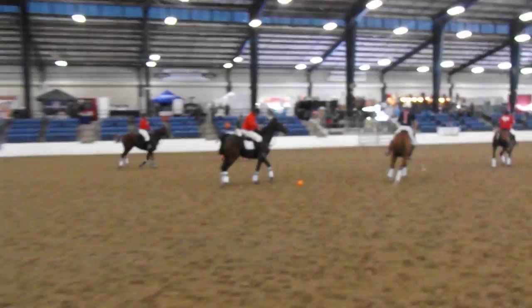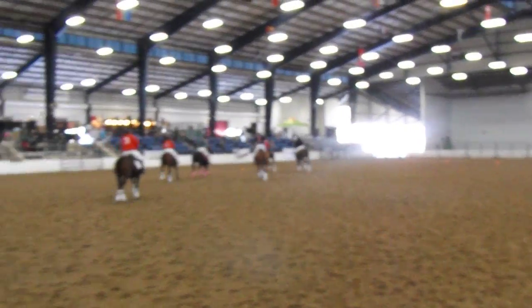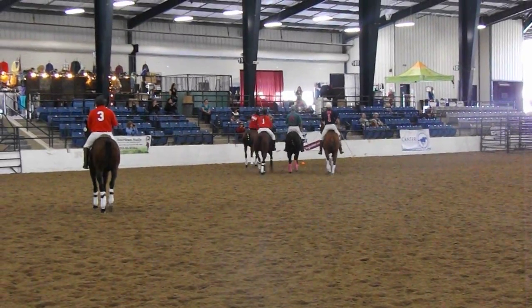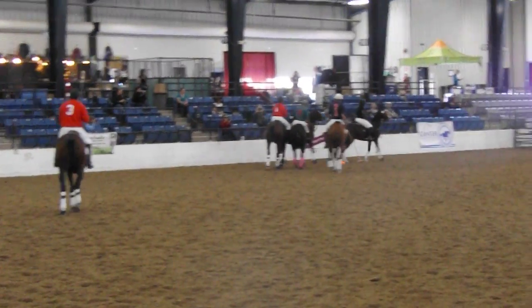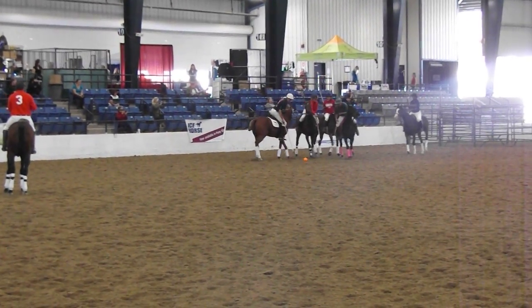We have about a minute here. You can see a big hit there by Trey. Arena balls don't go as far as outdoor balls — outdoor balls are made of plastic. A good hit outdoors would go anywhere from 100 to 150 yards depending on the velocity of the hit.